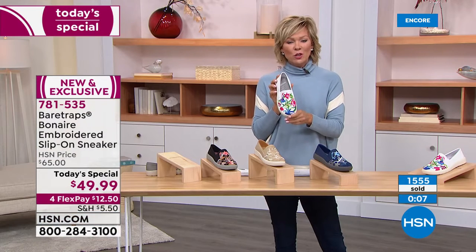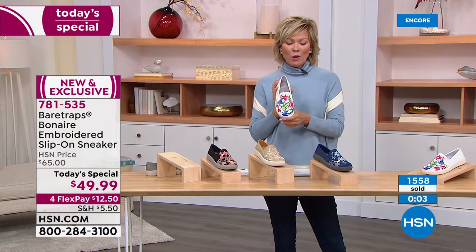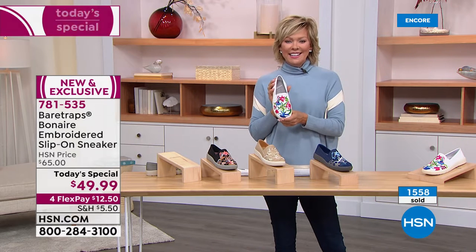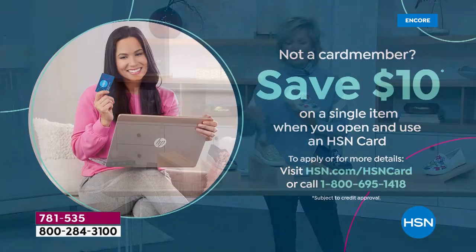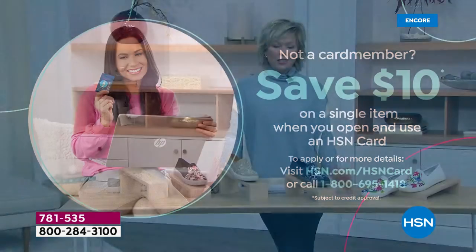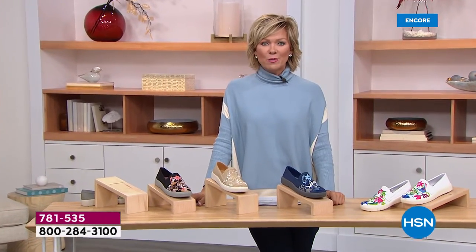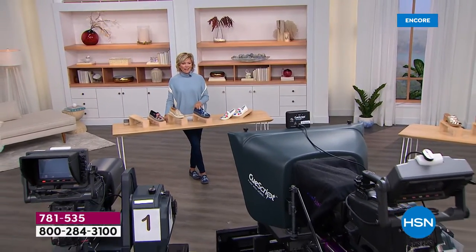We've got more to share with you from Bear Traps, but this is our star. The item is 781-535. White, navy, sand, black, gray — they're all done with a beautiful multi-embroidery detailing. You can do them for $10 with an HSN card — we invite you to get that card. You can save $10 on your first purchase when you get approved, and throughout the year you'll hear about all kinds of special VIP financing opportunities.